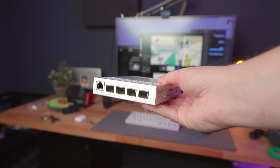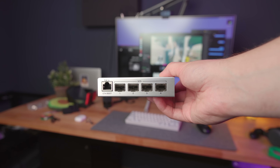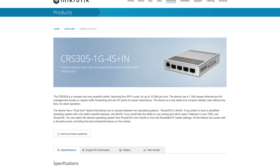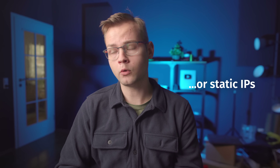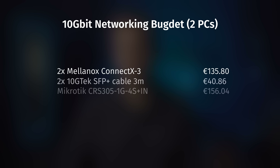Honestly, if your NAS and your main machine are in the same room, just go with a DAC cable. For the switch, I recommend this Microtik 4-port SFP+ switch. They're relatively cheap, super reliable and can be powered off of PoE. You could of course connect the computers to each other directly and save on the switch, but then you have to set up DHCP on your NAS and that can be annoying, whereas with a switch it's just plug and play. You can try it that way first and just buy the switch later if you decide to expand. In the same worst-case scenario — 2 NICs, 2 cables and a switch — it adds up to around €333.